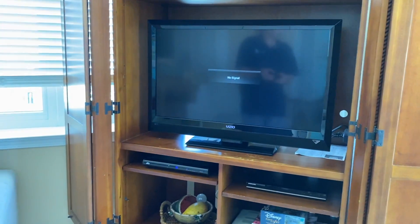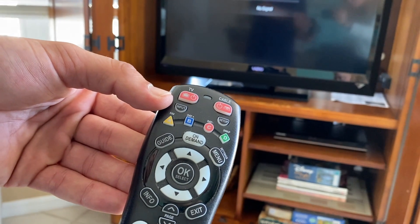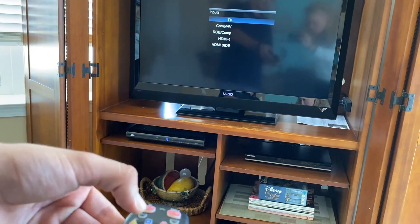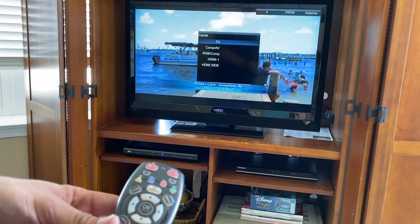That almost always means that we are on the wrong input, so using the input button on your remote — sometimes it is labeled as source — you'll cycle through the available options until you find the one that corresponds with that cable box.